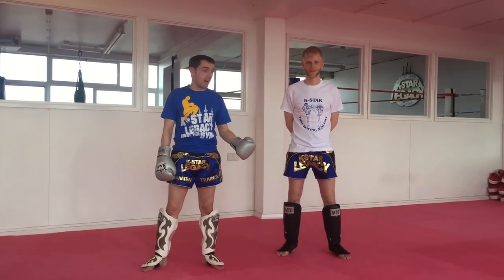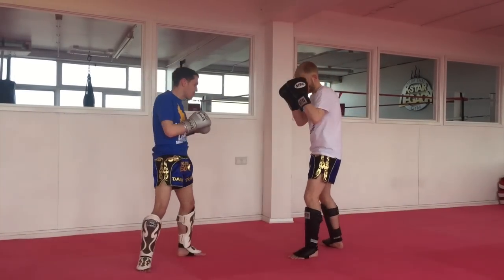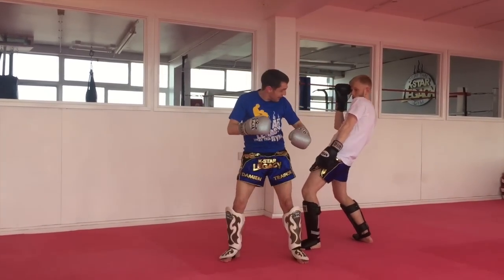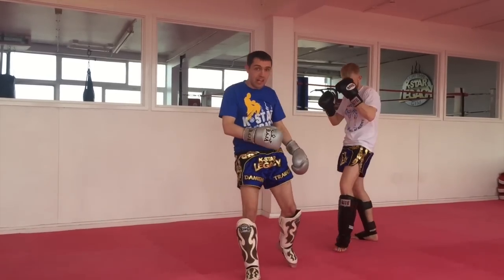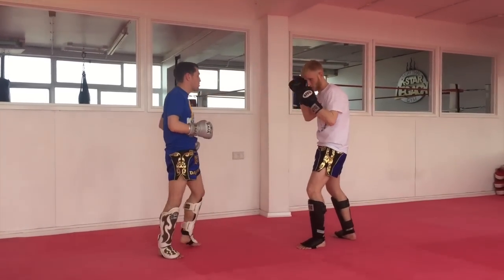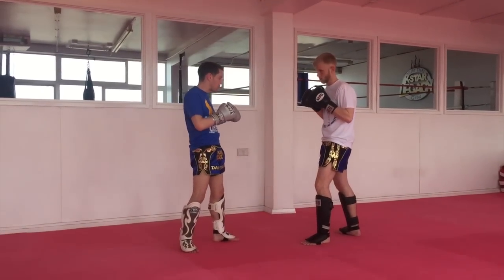Hello everyone, my name is Damien Trainor. I'm the co-owner of the K-Start Legacy Gym in Browning, England. What I'm going to do now is quickly go over a situation where someone keeps leaning out of the way when he tries to throw a head kick. If I'm fighting Simon and I throw a head kick and he leans out of the way and counters back, it gets annoying, so I need to do something to stop it. I've been fighting for a couple of rounds and I've noticed he keeps leaning back out of the way all the time.